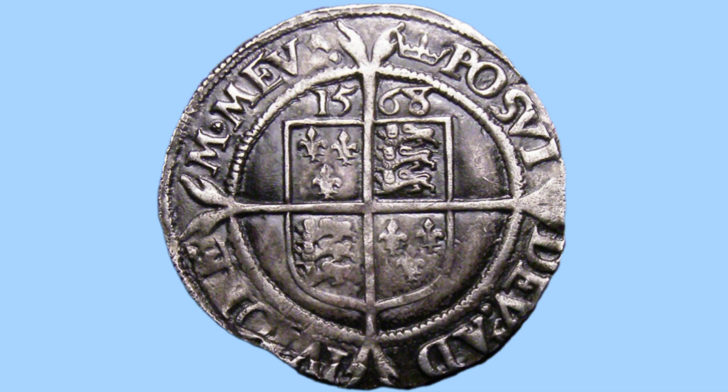Starting with the reverse. On this side of the coin we can see a quartered royal shield with the date 1568 on top of it. On top of this you can see two lines quartering the whole coin itself.